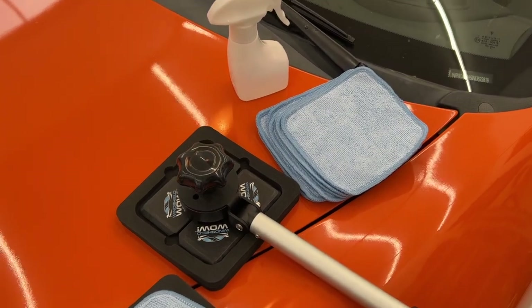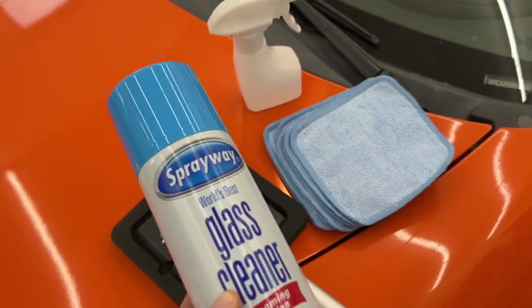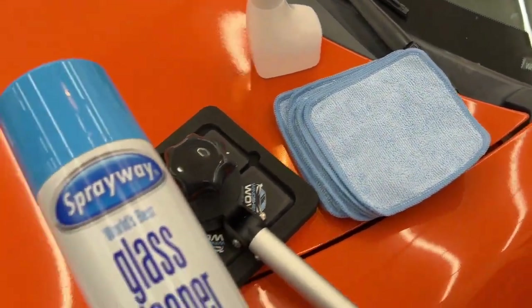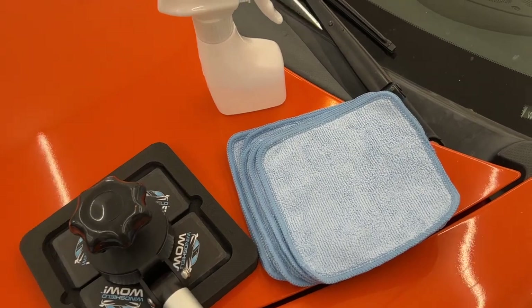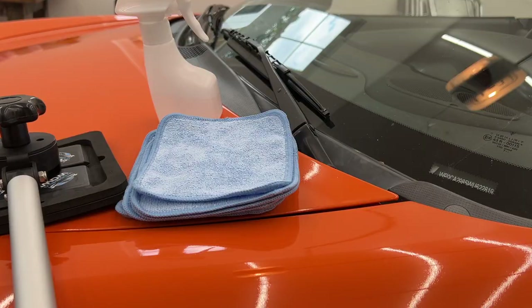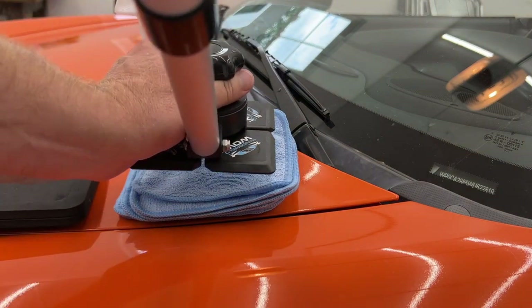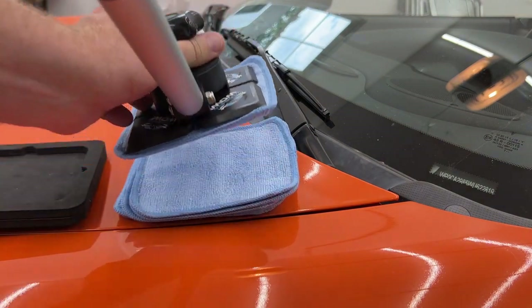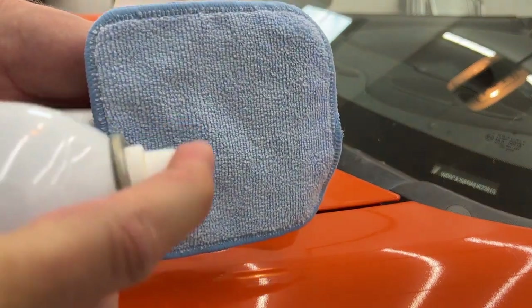The proper technique to using Windshield Wow employs two easy steps. First is a thorough wet cleaning using the microfiber cloth and ample cleaner. And the final step for a streak-free clean is a moist buffing using another clean microfiber cloth. We're going to begin by going over the wet step. Simply take your external paddle, attach a microfiber cloth to it, and go ahead and soak it with the cleaner.